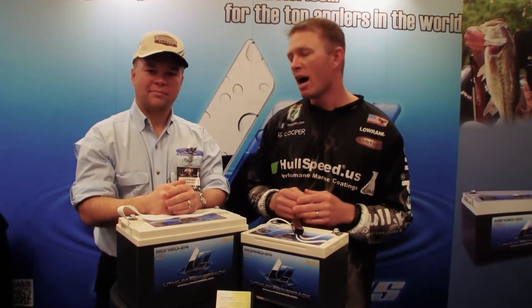Hey everybody, it's RC. We're here at the 2013 Bassmaster Classic. I'm with Kevin Bennett — he's one of the lithium distributors out here, he's with Lithium Pro Batteries. This is the biggest hype out there right now, it's the biggest craze. Everybody wants to know about lithium batteries, everybody wants to know what kind of advantages there are. We came to the horse's mouth — we're going to find out first what this is all about.